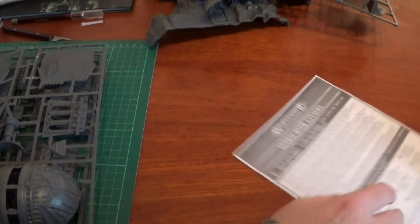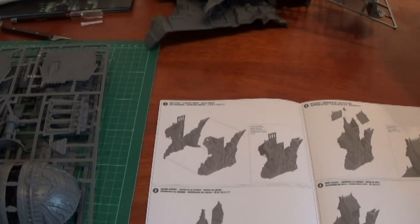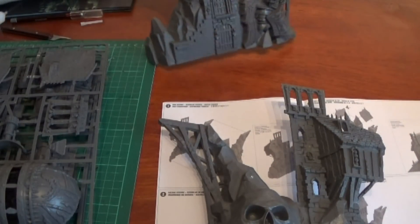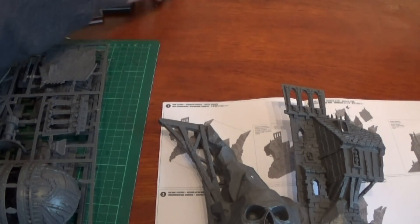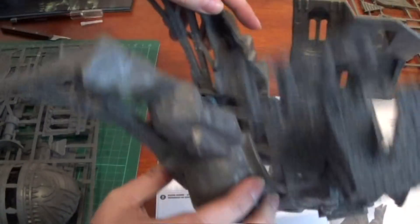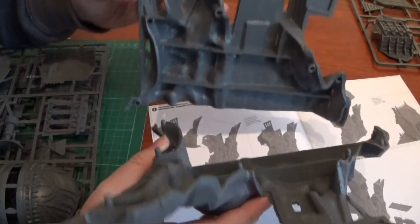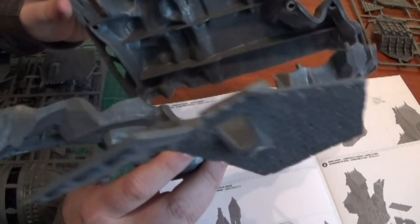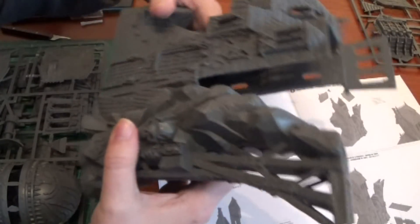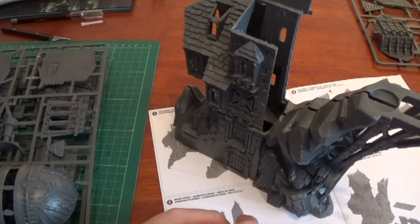Let's look at the instructions — Warspire Citadel. We're going to start with these two sections that are supposed to get pulled out. We have some pegs on the inside and corresponding holes on the other side, to give it more structure and make sure it goes together in the right place. I will put lots of glue on that though. You want a quite heavy plastic glue to make sure it sticks. Those two parts are going to go together like that.